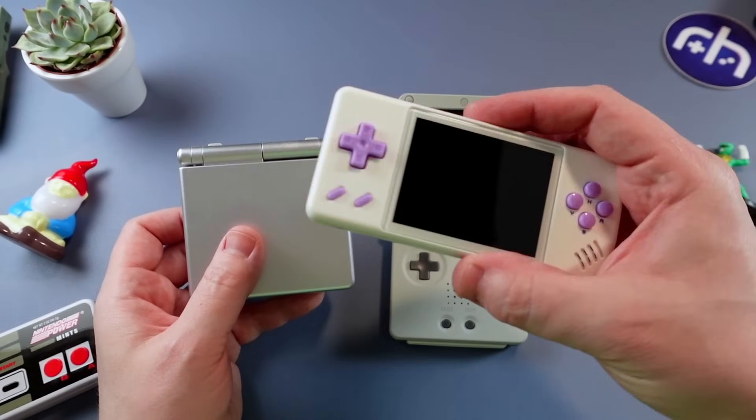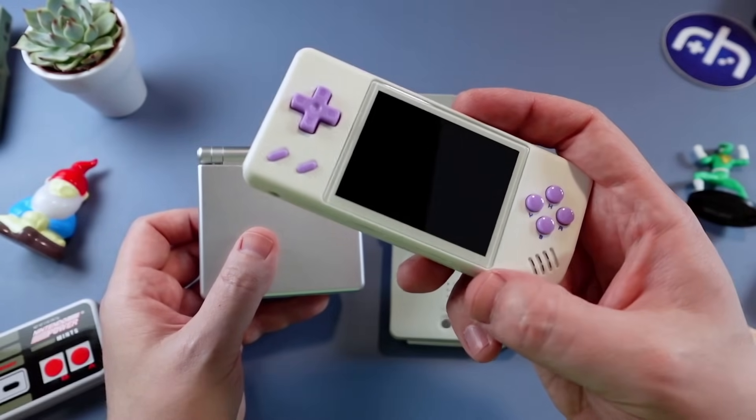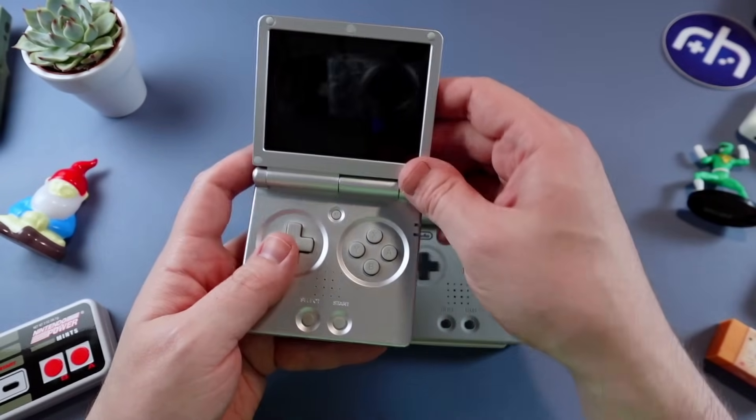On devices like the 28XX, it turned off the screen and speaker in stock software and would drain the battery pretty quick. So I'll keep testing with that.